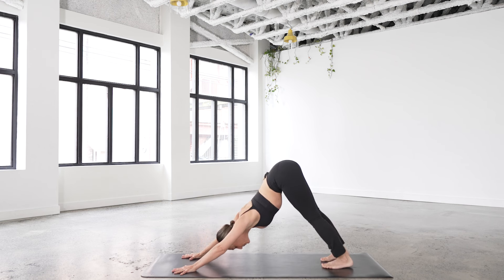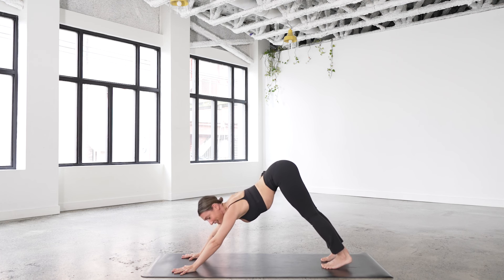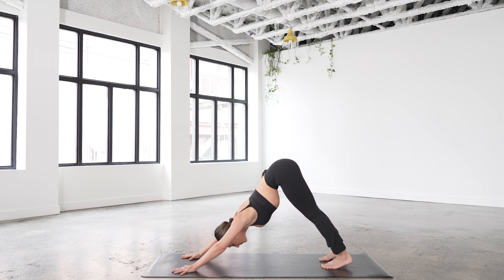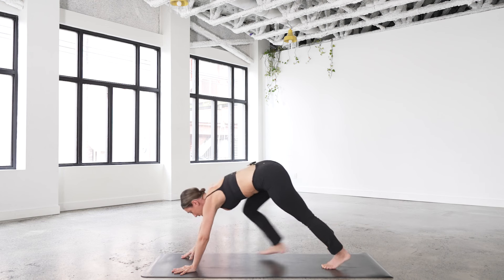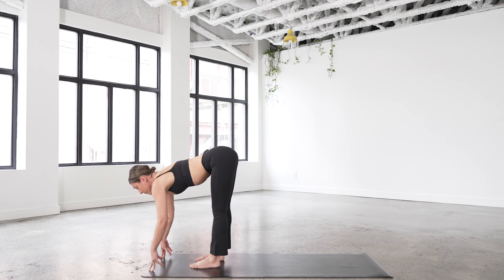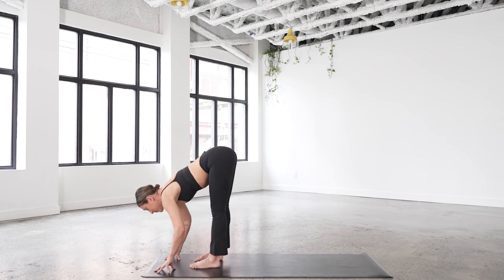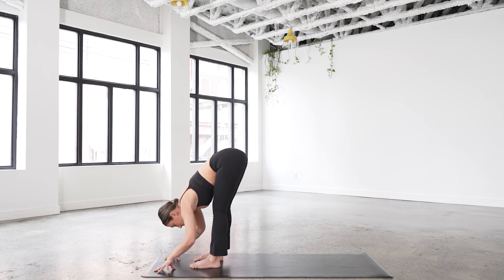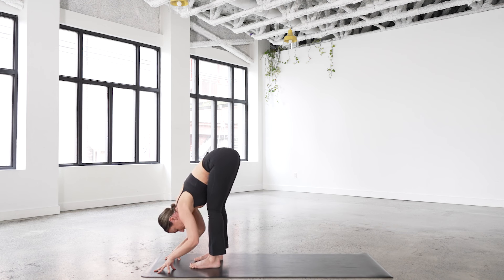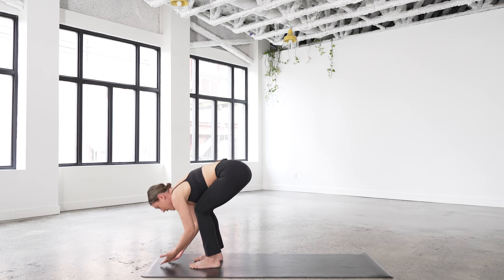Breathe it out. The sequencing is a little fancy — we're still getting back to basics, finding our way into downward dog. Take the breaths you need. Look forward, bend the knees, walk, step, or jump. Inhale, half lift, take your time. Exhale, breathe out. Slow the breath down, slow time down, come back into present moment awareness. Lift up, reach.